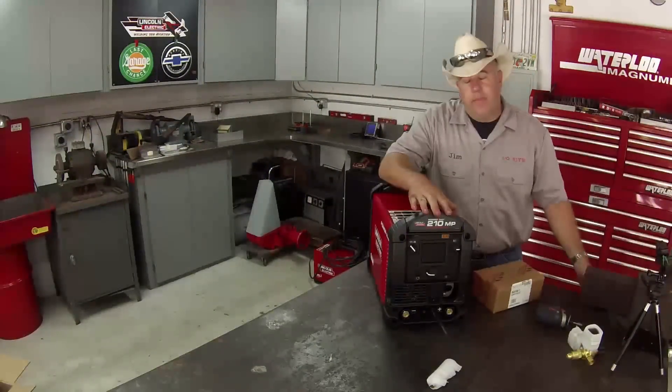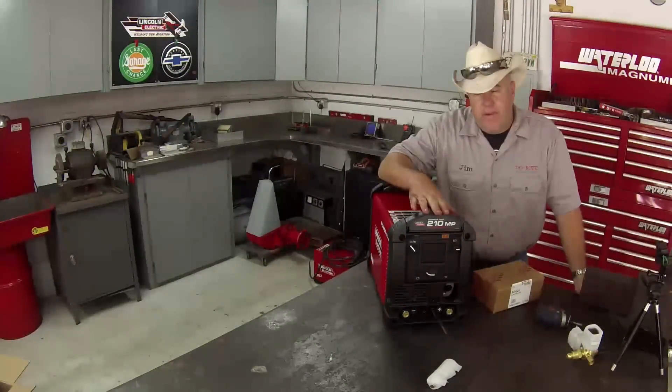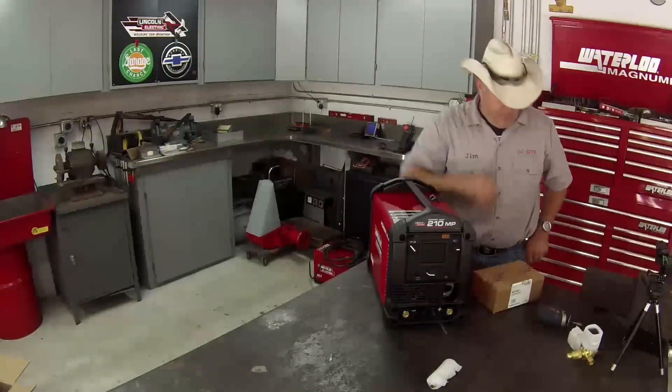I told you this machine can TIG weld. It does not come configured to TIG weld, however there is a TIG weld adapter kit for it.